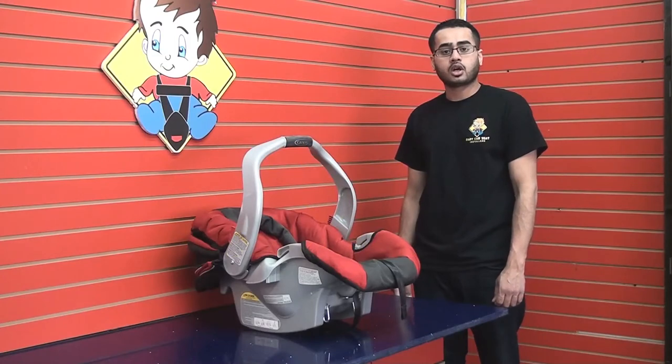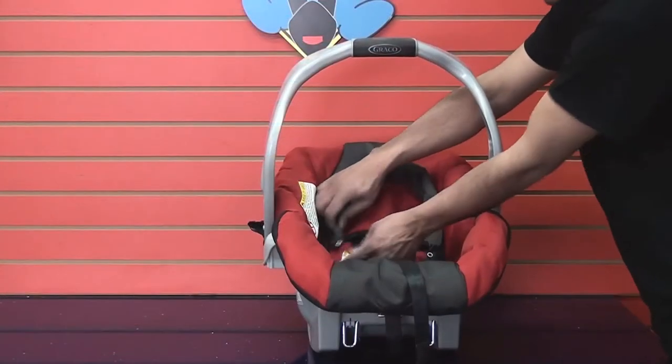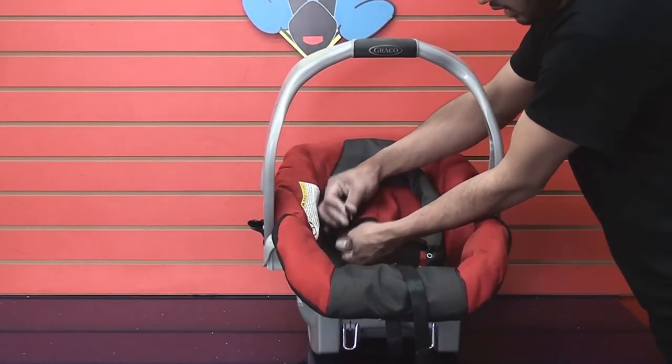Hi, I'm Mohammed from Baby Car Seat Installers, and in this video I'm going to show you how to take apart the Graco Snug Ride infant car seat for cleaning. Step 1: remove any excess padding or inserts.